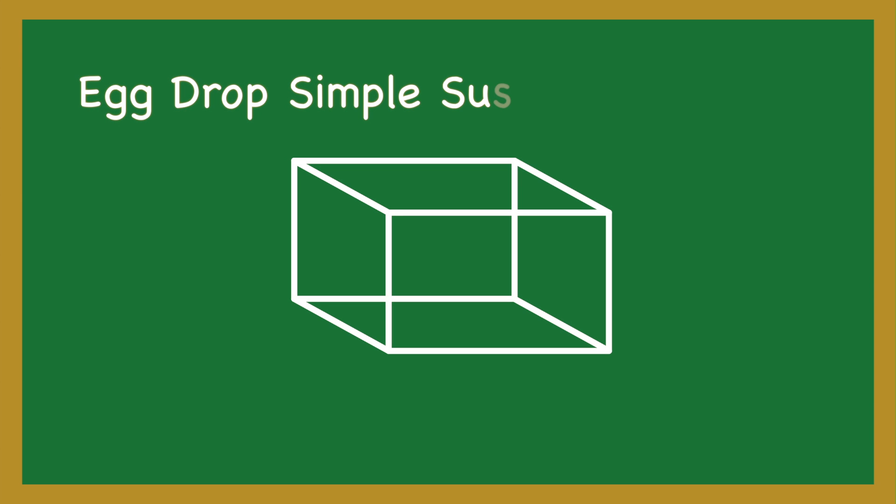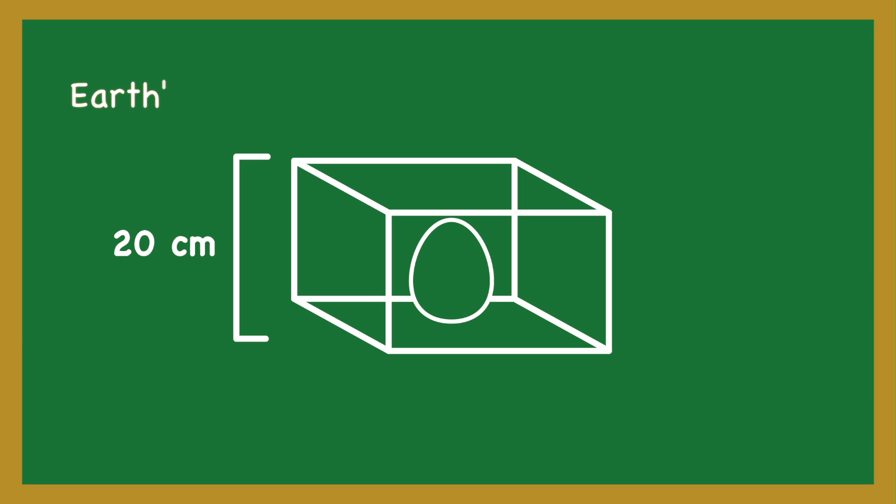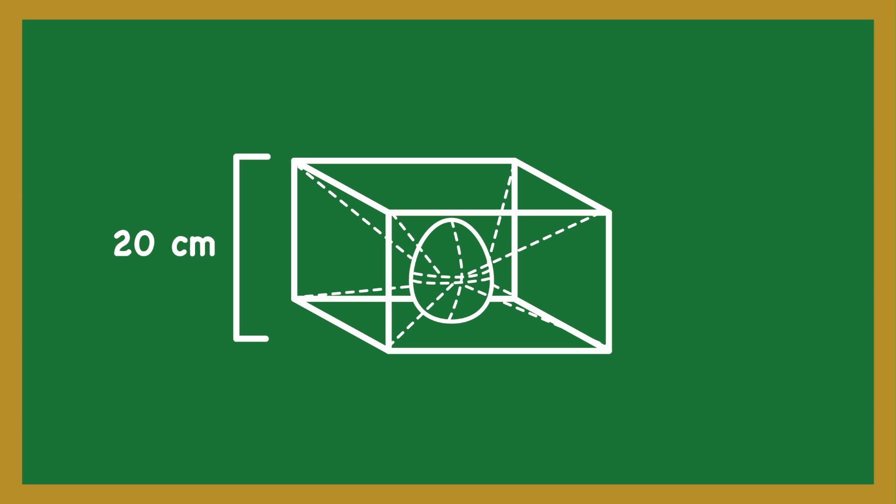The egg drop container is restricted to no more than 20 cm in length, width, or height, with minimal or non-traditional padding. The hope is to encourage students to avoid just bringing a box padded with styrofoam or newspapers. You can accomplish this by making a type of suspension system to hold the egg within the container.